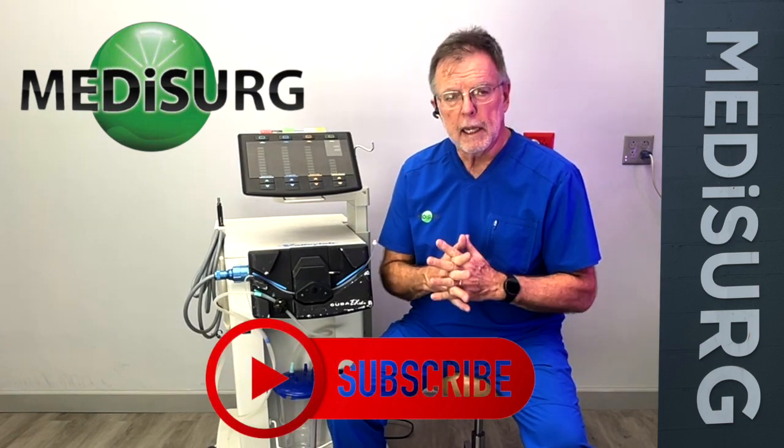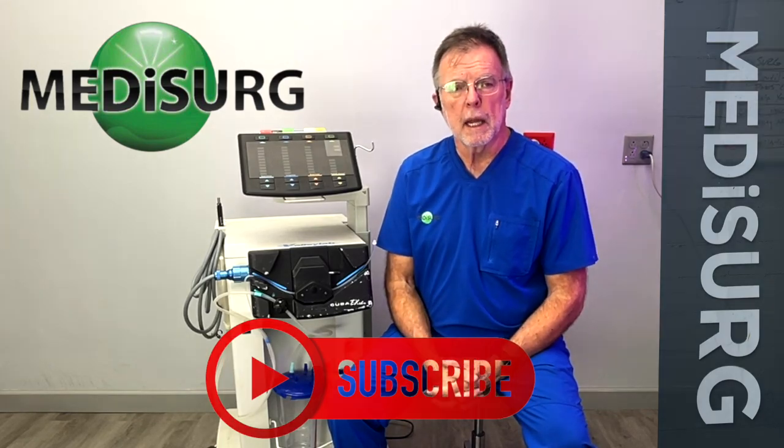Subscribe for more tips from MediSearch. If you have any questions on this system, contact us — we'll be happy to help you.